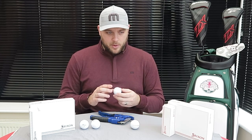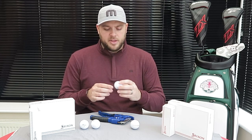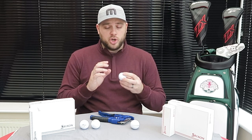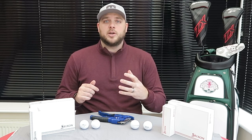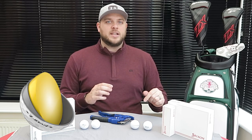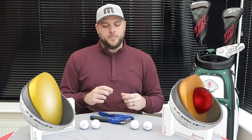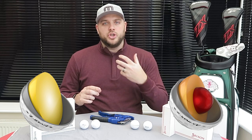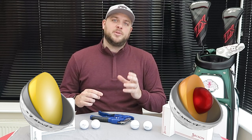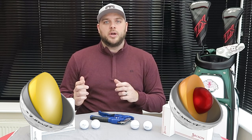The dimple pattern has changed slightly — a 338-dimple pattern in both balls — and the core has also changed. The Z-Star is a three-piece golf ball with a much larger core. The Z-Star XV has a dual core: a solid core that's softer in the centre and gets harder toward the outside. The XV is designed for higher flight and slightly higher spin on longer shots, whereas the Z-Star will spin the most on shorter, green-side shots. Srixon say it spins more than any other ball in their range on those short-game shots around the green.